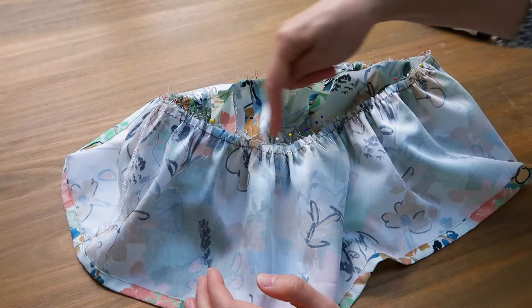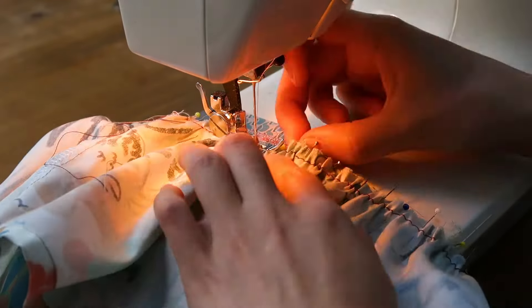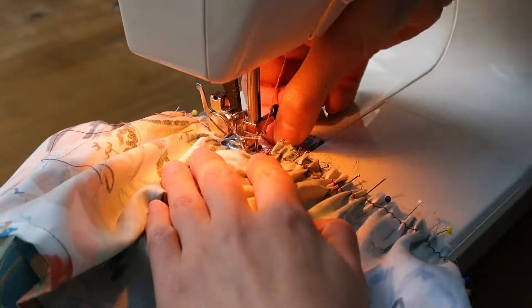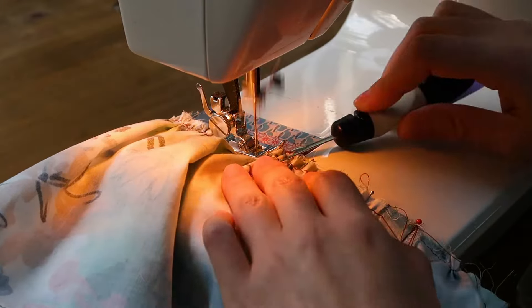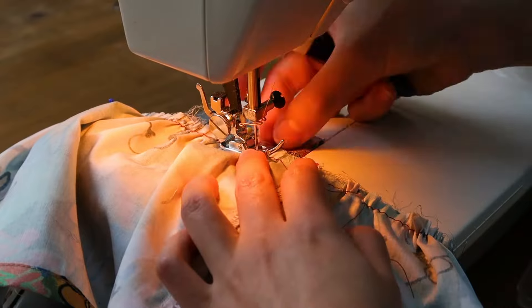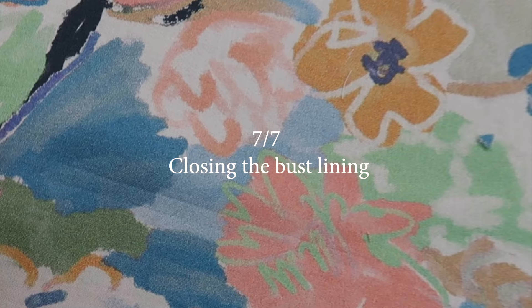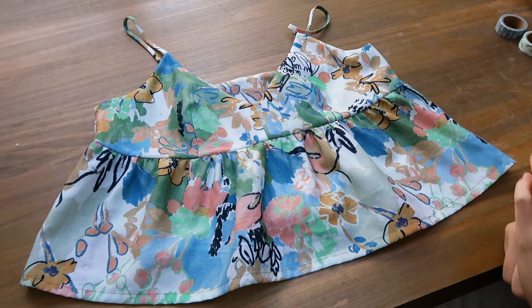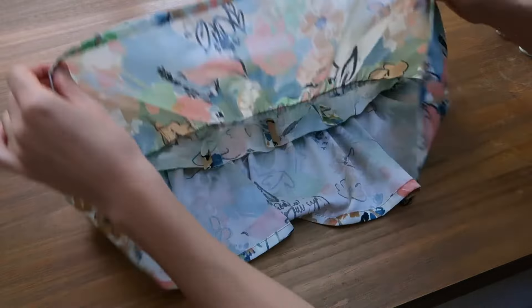I've pinned just one side and now I'll sew in the seam allowance. I'll do the same for the other side off camera — spreading the gathers evenly and matching the lower to the upper part of the top, then pin and sew in the seam allowance. Once this is done, this is what you get: all layers are attached together except for the bust lining.